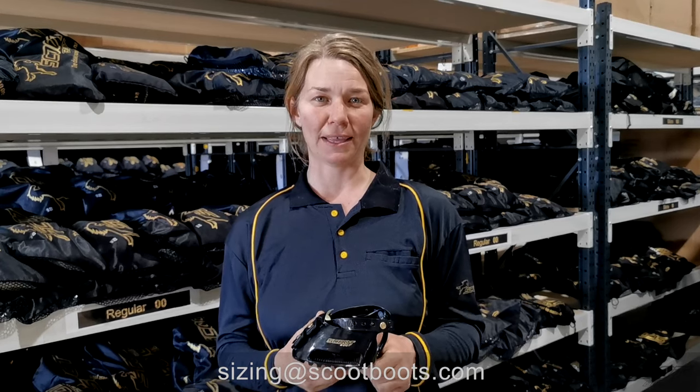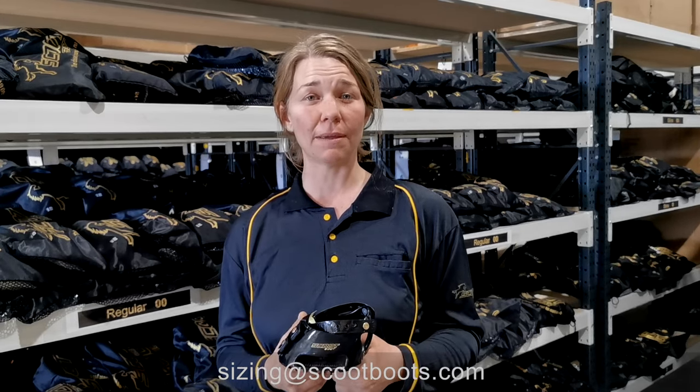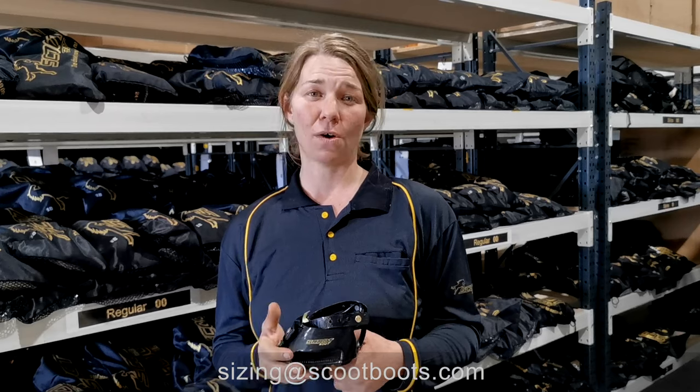This way I'll be able to evaluate the fit of your Scoots. If you have any more questions or other issues, please don't hesitate to email or call us — we are always here to help.